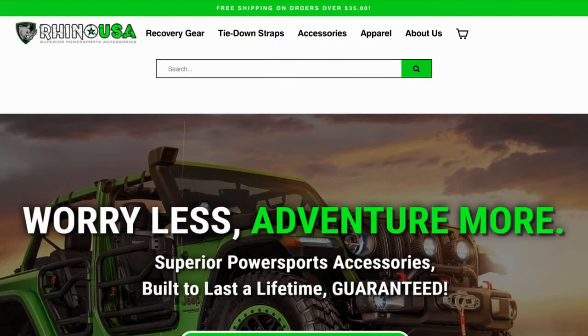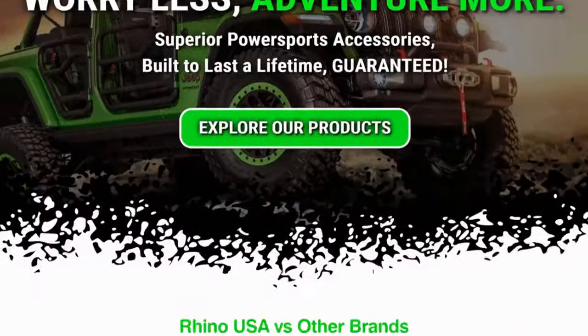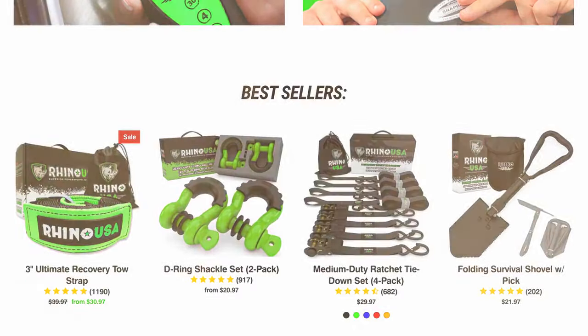Visit RhinoUSAInc.com or ask for this and other Rhino USA products at your local off-road shop.